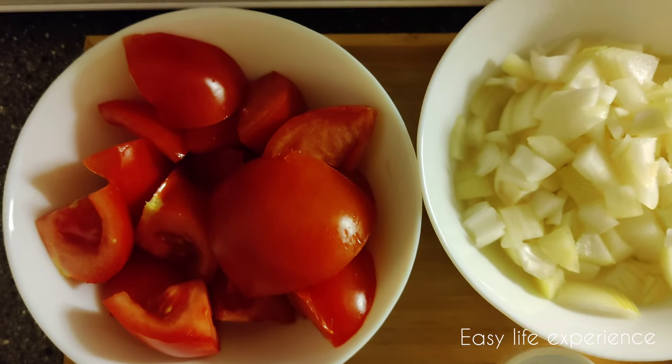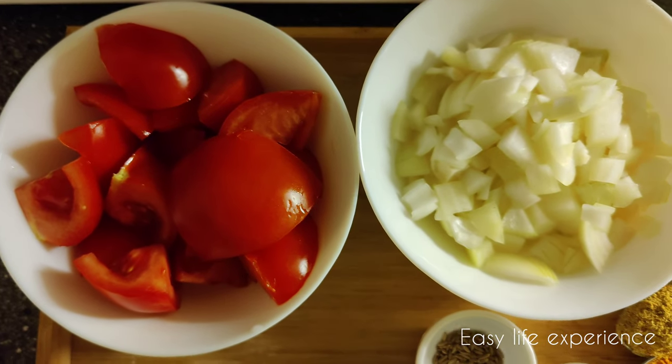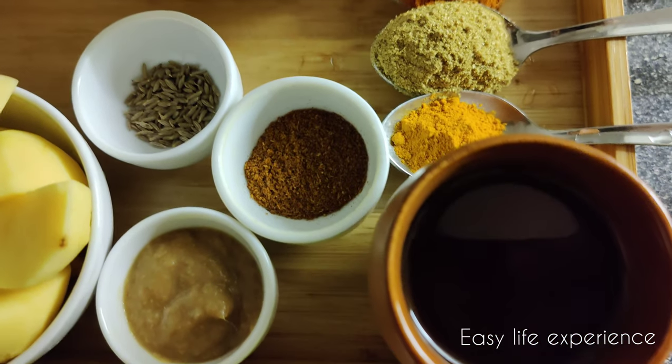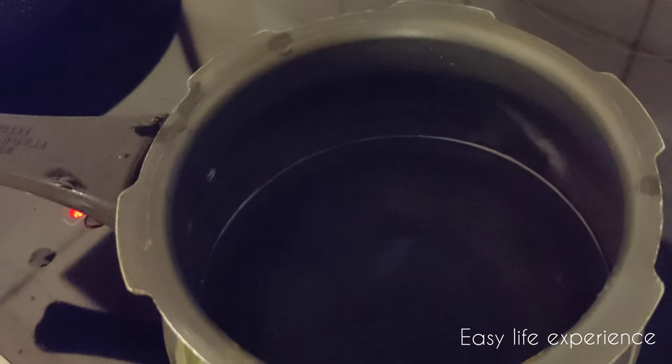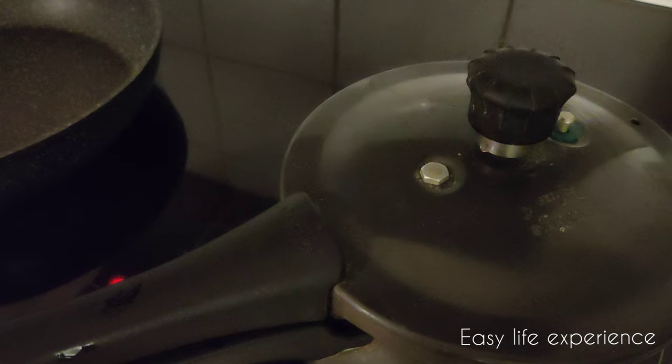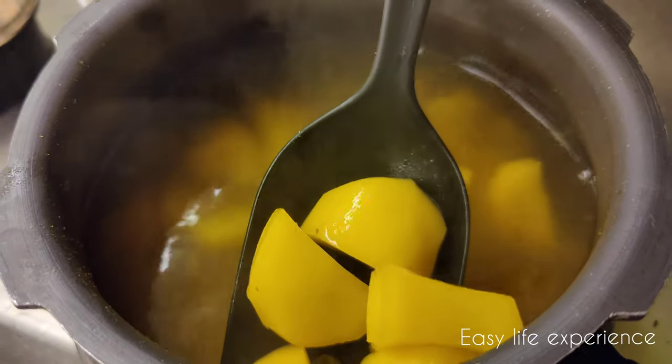First, pressure cook the potatoes and green peas. I already added 4 cups of water, and here I'm adding 1 cup of green peas and 1 cup of potatoes. Next, I'm adding a little salt and half a tablespoon of turmeric. Now pressure cook for about 3 to 4 whistles. The green peas and potatoes are cooked — keep aside for about 5 minutes, then take the potatoes out.